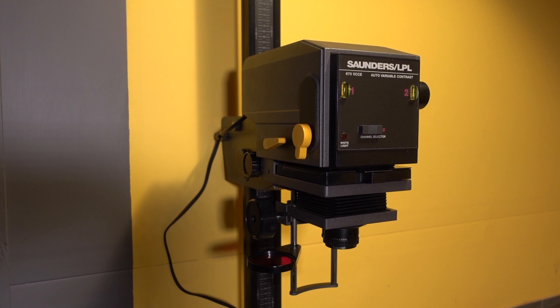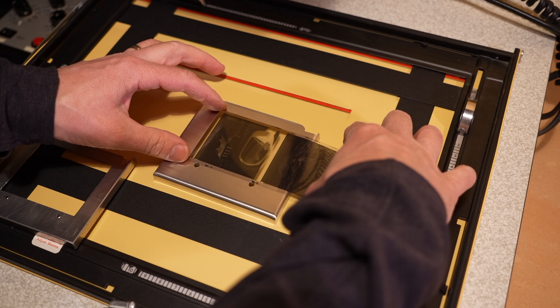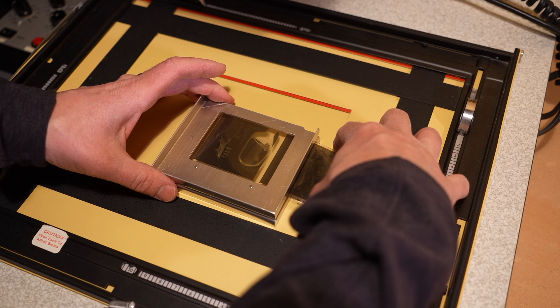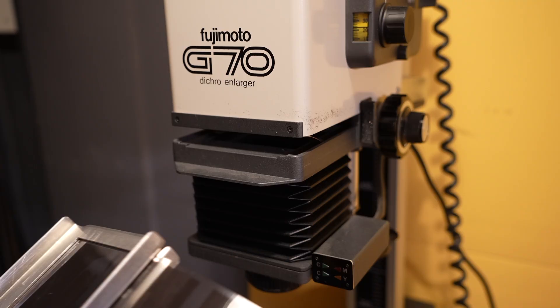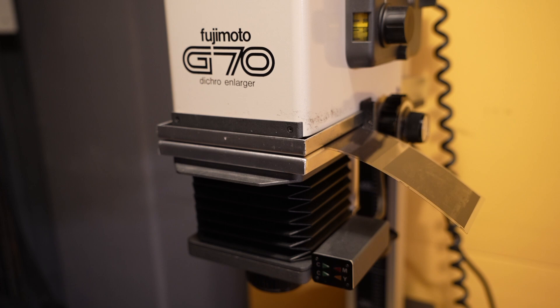After you've picked your negative that you want to print, you take out the carrier for your enlarger and place the negative into it. I give it a little dust off — but you have to watch that you don't shake the can because some of the propellant from inside can blow onto the negative, so be careful. Then you insert your neg carrier, which holds the negative flat, and you line it up in the enlarger.